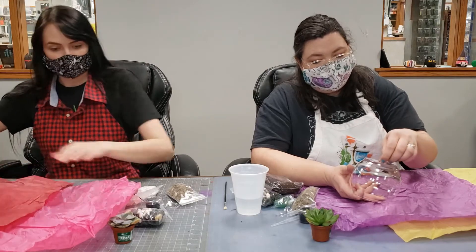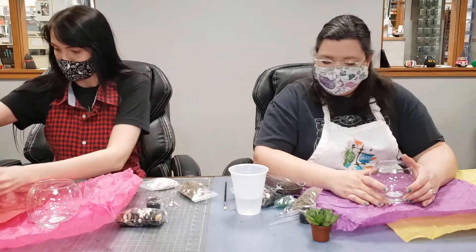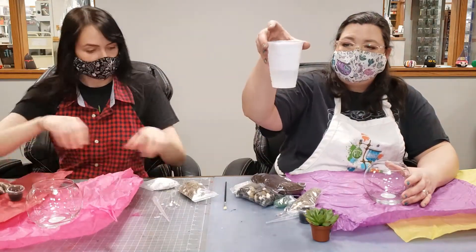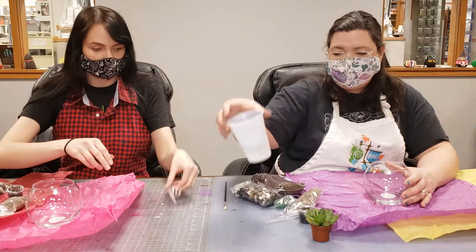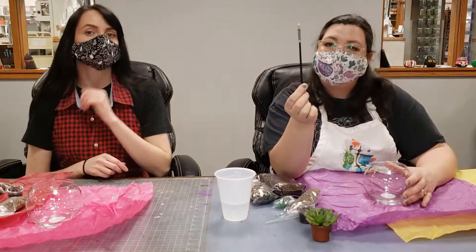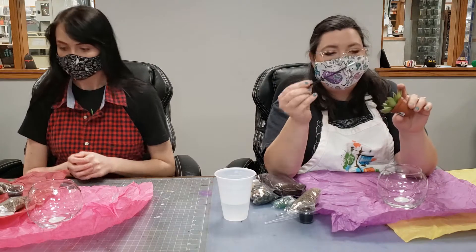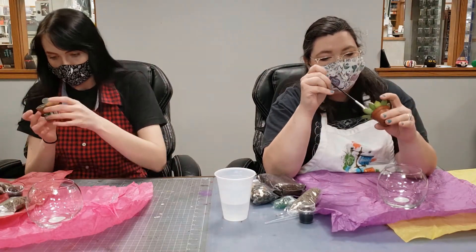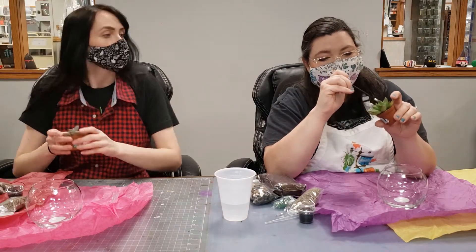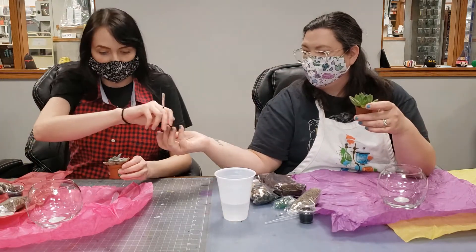If you want to take the sticker off your container you can — I'm not going to do that right this second but I can later. You're also going to need some water so you can water your plant; we just have a little cup of water sitting here. Grab a paintbrush from the ones we've given you this season. What you're going to do first is take your paintbrush and fluff out some of the dirt that is in the little crevices of your plant, because dirt getting in there can cause an infection.